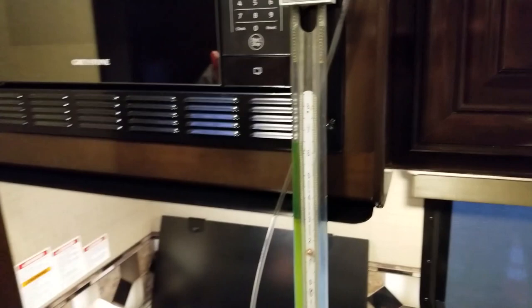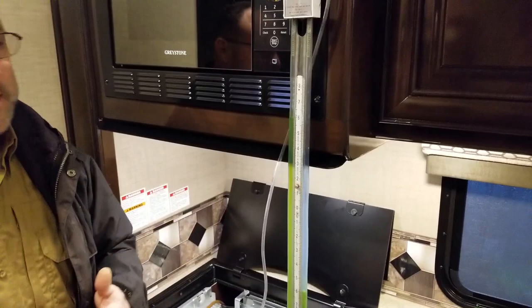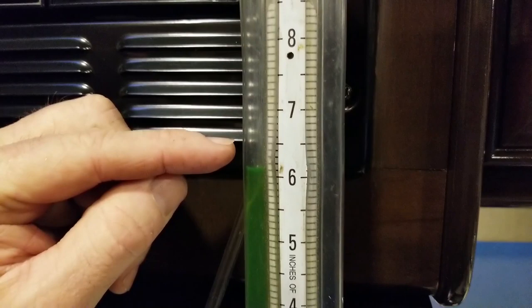Now I'm at 6.5, but we don't know if that's a real number yet. We need to burp it — open up, let some air in, and close it again to reset the reading. We're going in the correct direction. Before we burped it we were at 6.5; after burping it came down. Counterclockwise is the correct direction here. Let's do maybe another one and a half turns to get right to 11 inches.